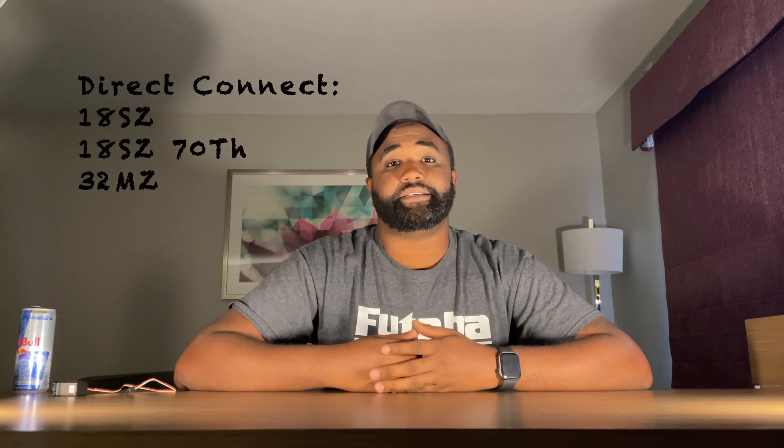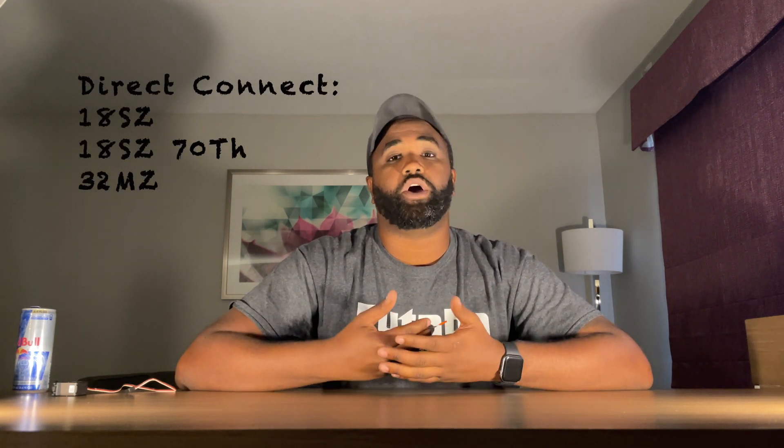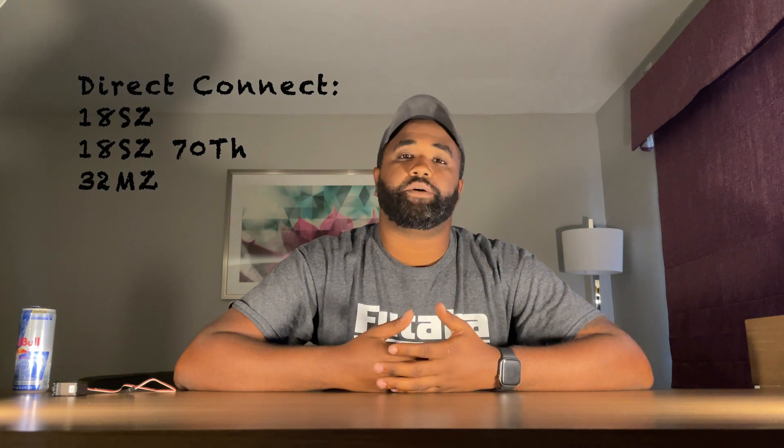You can just use a Y harness — plug it into the back of the transmitter, plug the battery into one port, and plug your servo into the other port, and then you're able to program the servo. Now, with the 18SZ and the 18SZ 70th Edition, along with the 32MZ, you're going to be able to program without having to power the servo, so you can plug the servo directly into the back of the transmitter.